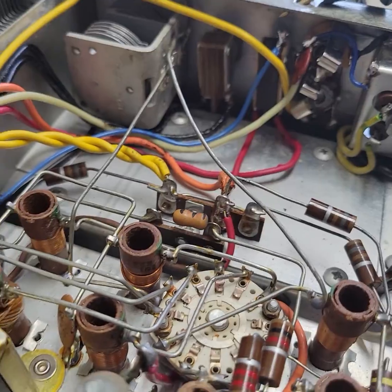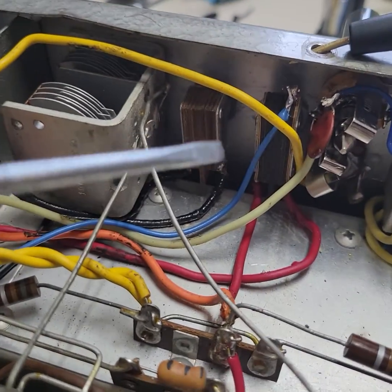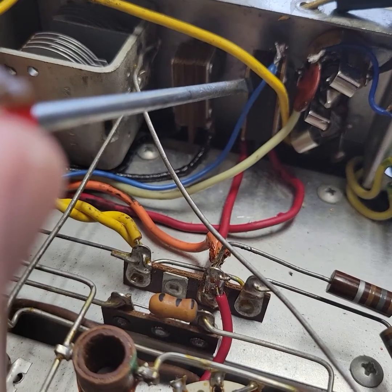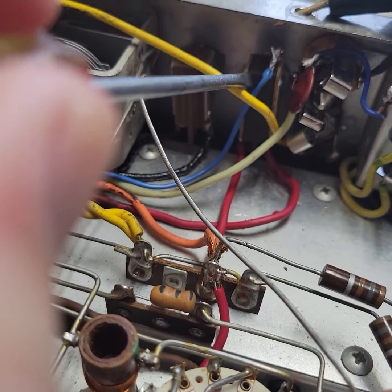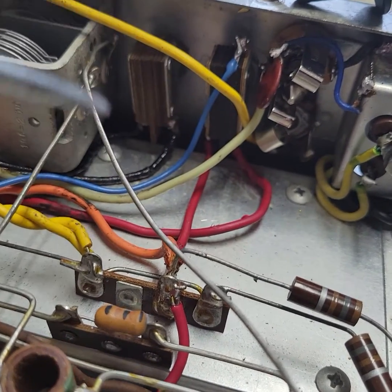This is the VFO switch right here. Here's your switch right here, and now up on the top is a single terminal on the switch.